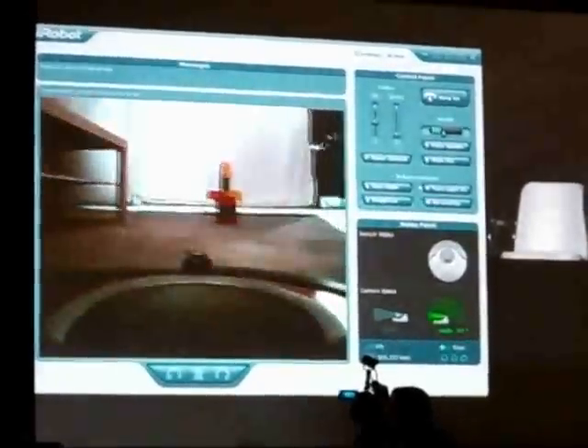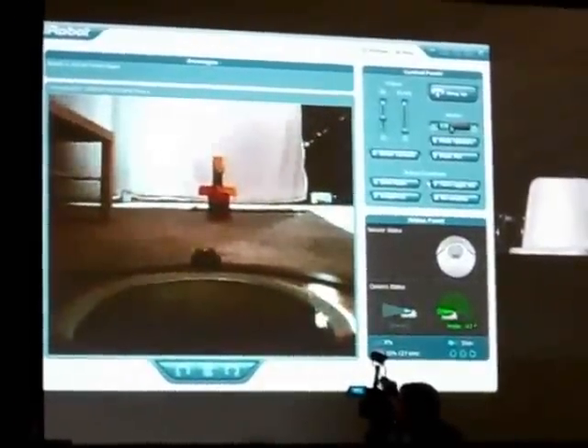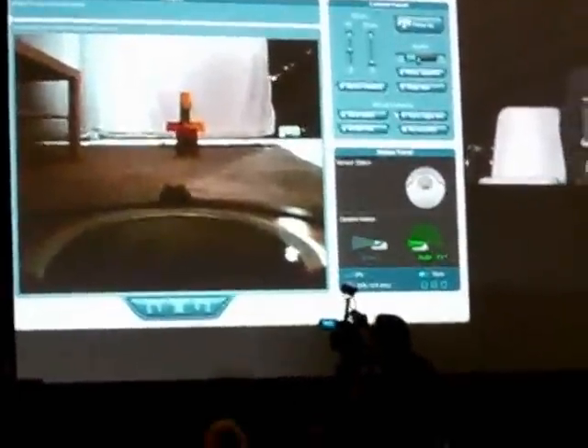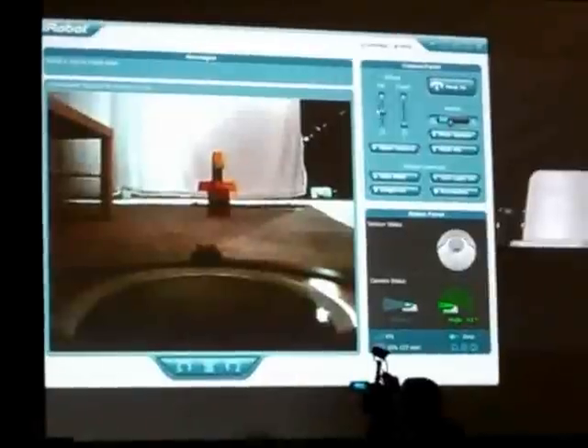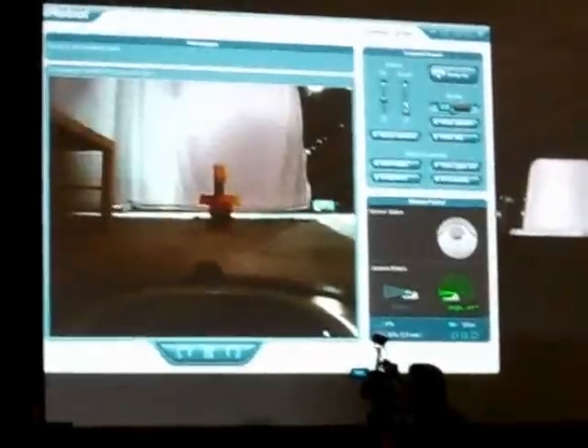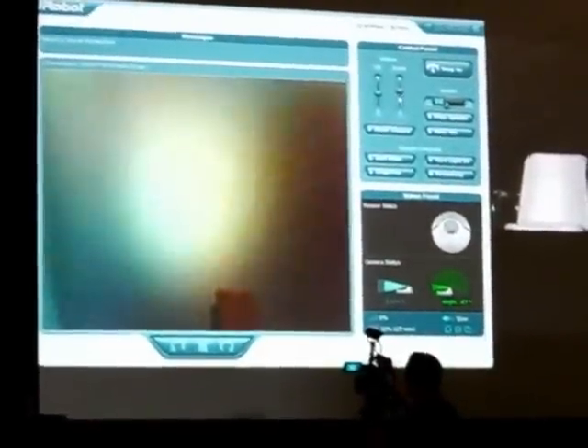Hey, is that it over there? Yeah, that's it. So I can drive the robot. I'm the one exploring the space, I'm in control. This robot, I can pan, I can zoom, I can raise my point, my perspective, I can zoom in to get a better look at things.